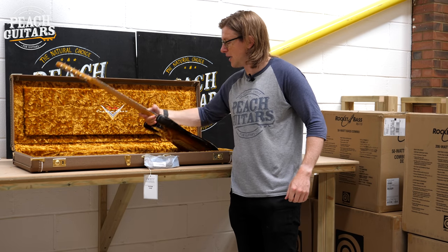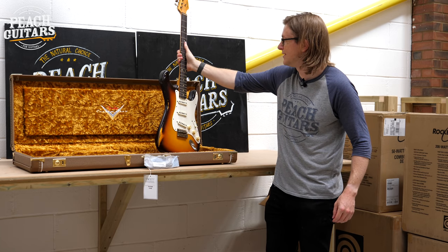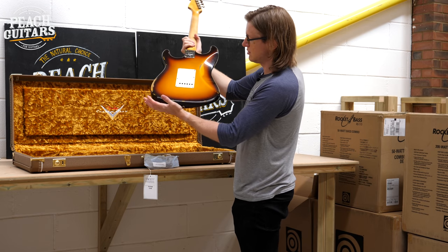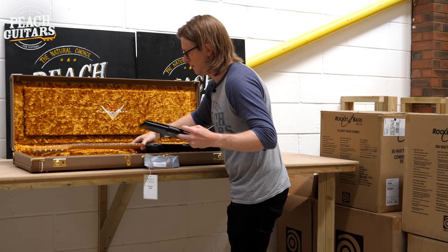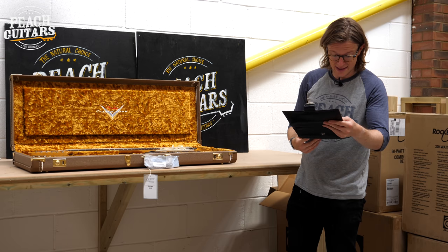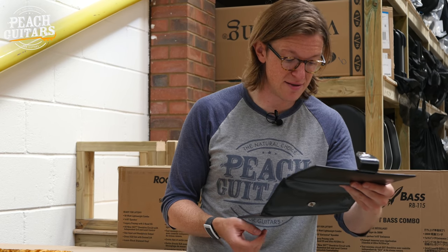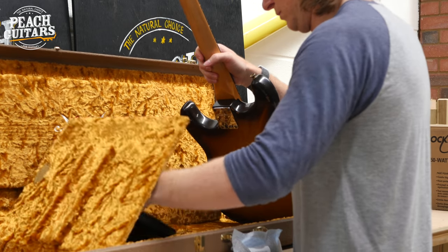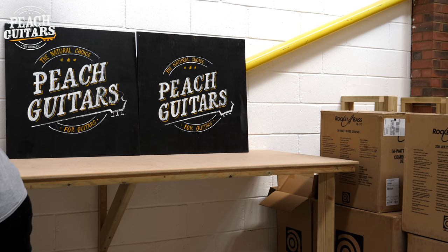Another one of those '59 Strats — you can tell instantly by the single-ply pickguard. That transition between maple and rosewood neck came in '59, which is also the last year they had that single-ply guard. Nice lightweight one with a faded three-tone burst — almost like a chocolate sunburst, which is exactly what the spec sheet says: super faded aged chocolate sunburst. Oval C neck, 9.5 radius, 6100 jumbo frets, hand-wound Texas Special pickups.